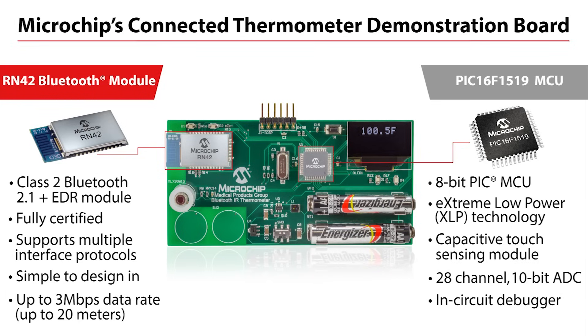Connectivity is demonstrated on this board by the use of Microchip's fully qualified RN42 Bluetooth module. Due to the modularity of this design, Bluetooth low energy or Wi-Fi can also be easily implemented on this board using the respective Microchip connectivity modules.